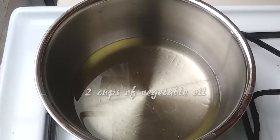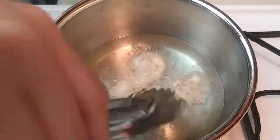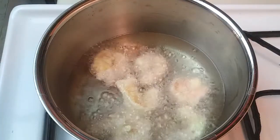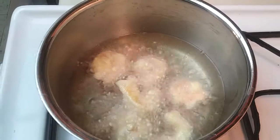You want them to be nice and puffy, so I went ahead and heated up two cups of vegetable oil, making sure I got my oil all nice and hot so I can deep fry these. I did these in two parts — go ahead and fry for about two to three minutes. You'll see when they're done because the color will change and they will float up to the top.